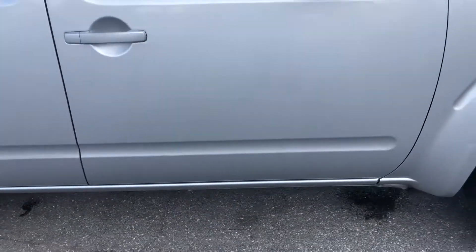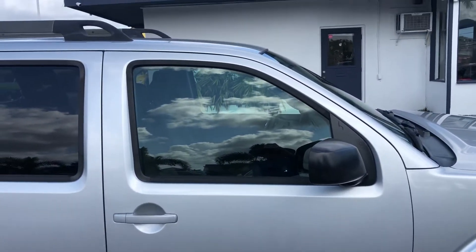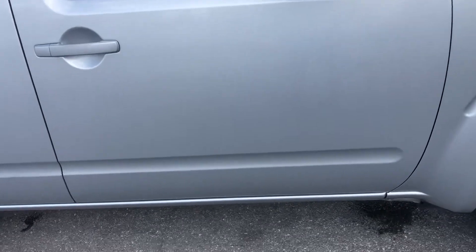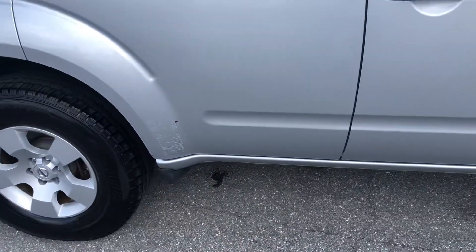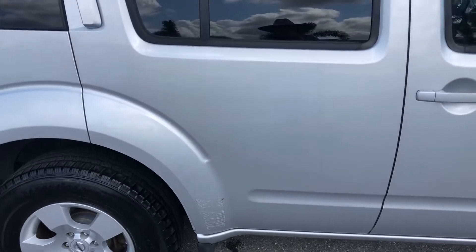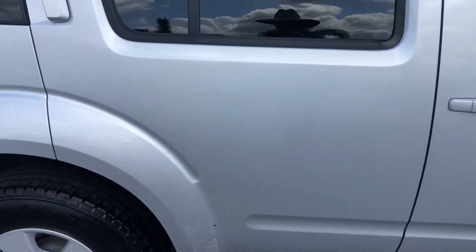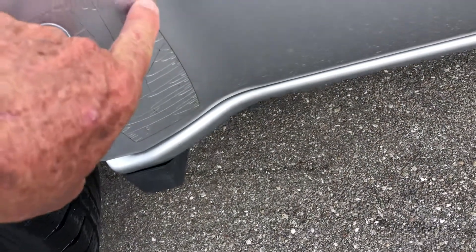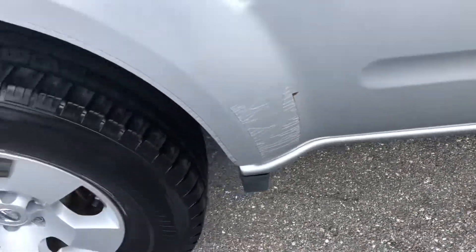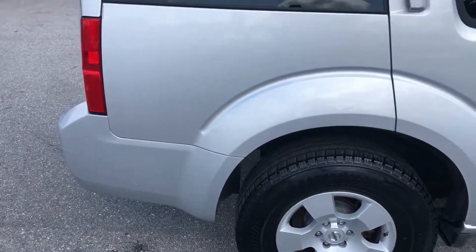Passenger side front door, then the passenger side rear door. This right here is like plastic protection. You got a little rust right here and a little chip right there. This is the rear quarter panel, passenger side.